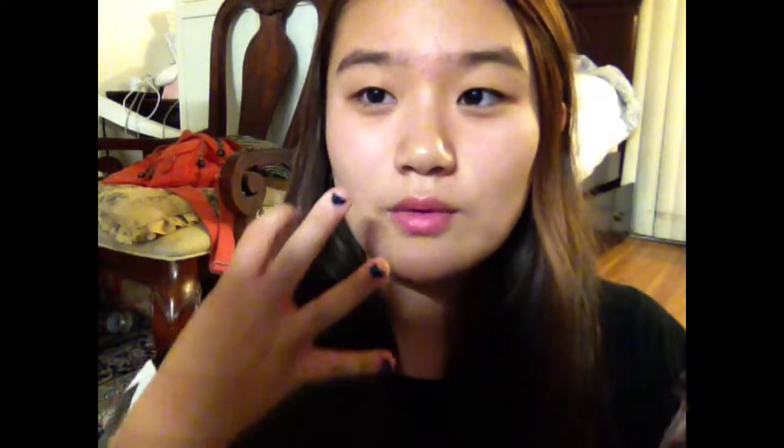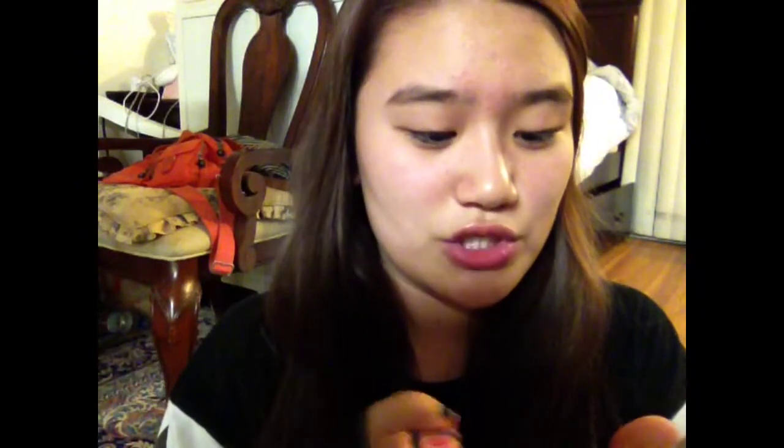The texture of this is a teensy teensy bit smoother than the original Baby Lips, I would have to say, comparing to the Doctor Rescue ones. Although it doesn't have that fresh feel to it, if you know what I mean, but it definitely makes your lips look more shiny and bright — which, I mean, it's Crystal, right? So I think that might be what they're going for.